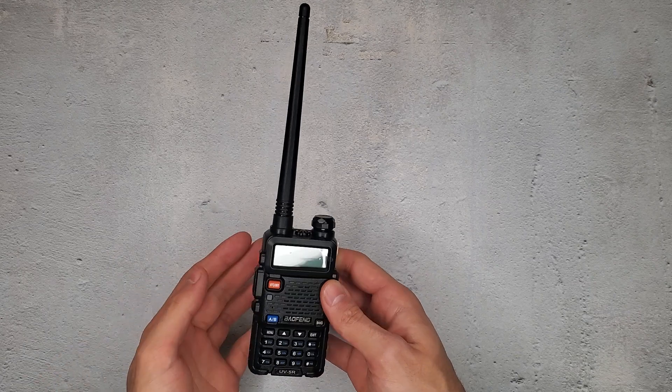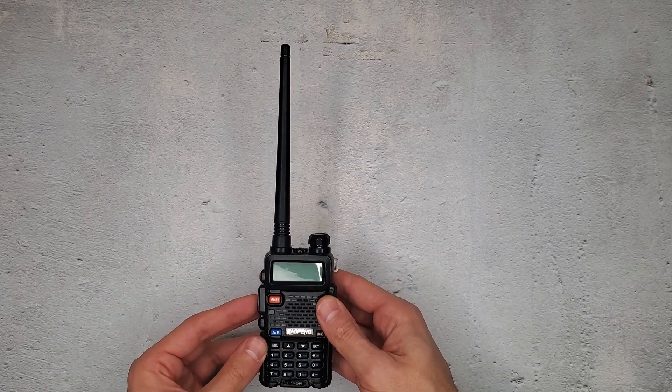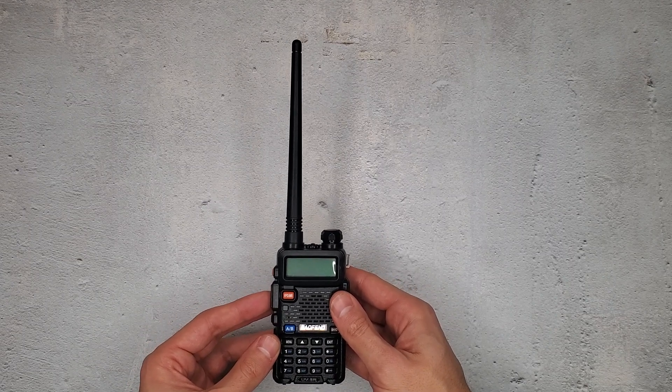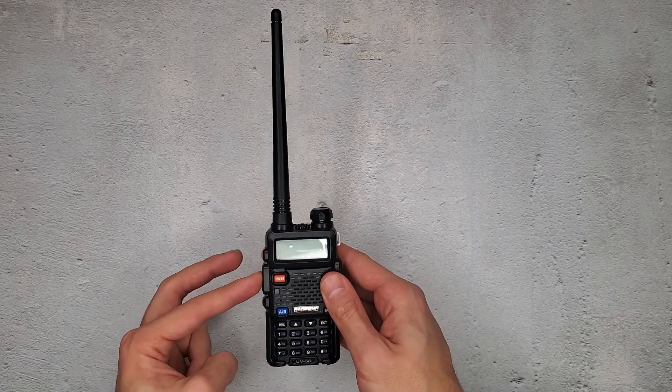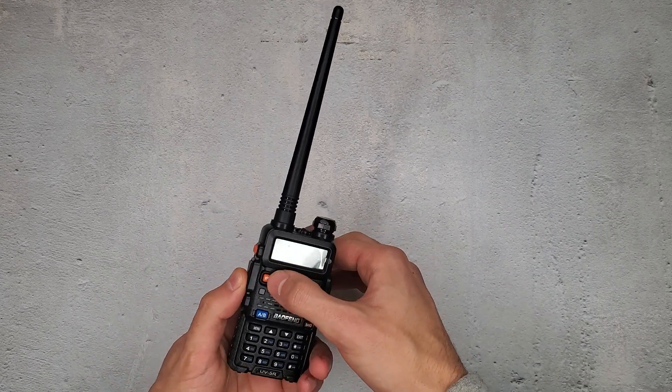With your new radio, you are going to hold three buttons down and turn it on. That resets it to its factory defaults, allowing you to transmit past any restrictions. These three buttons are this one — the push to talk, the button directly below it, and this orange button on the front.